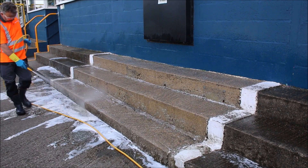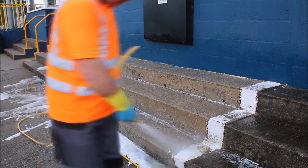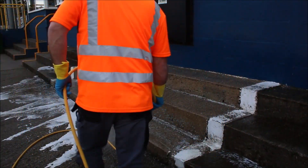As you can see here, the hose pipe is removing a big percentage of the dirt just with the hose pipe pressure.